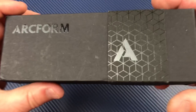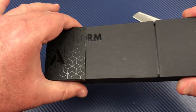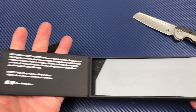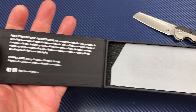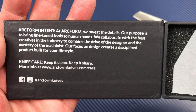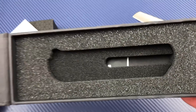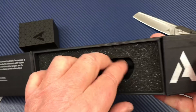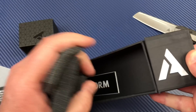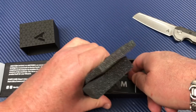It comes in this box, by the way. You can slide this little slider out of the way because then it pops open — kind of like a knife casket. Here you go, Arcform. Underneath, yeah, it's fitted. There's something underneath here — a little sticker. I think that's all it is.